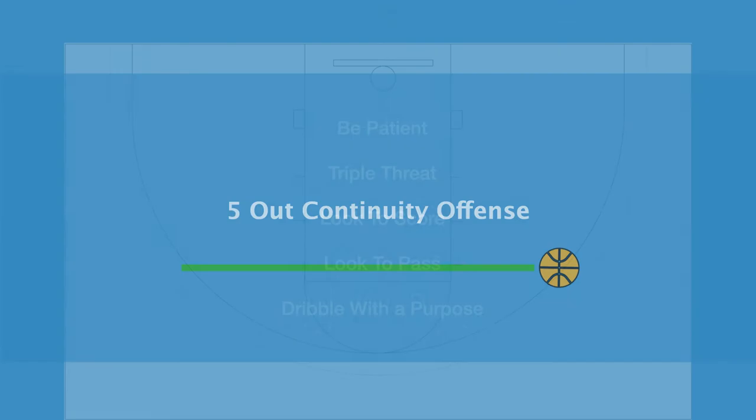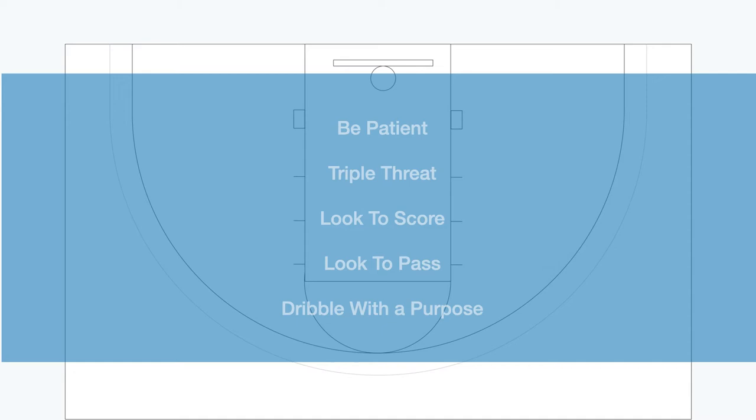Hey coaches and players, we are going to go over a simple five-out continuous offense. This offense is to help develop and introduce players to a running five-out. When running a continuous offense or any offense in general, being patient is going to be the key to success. It might take a few times going through the offense before we get an open shot.